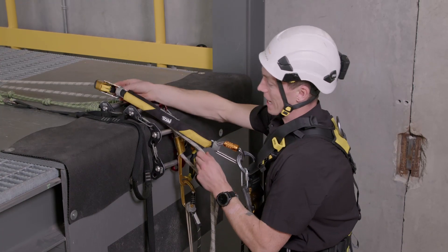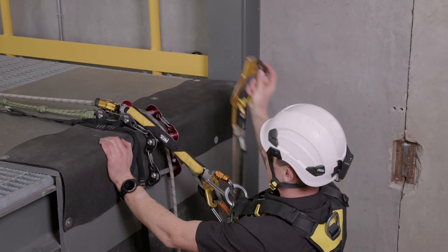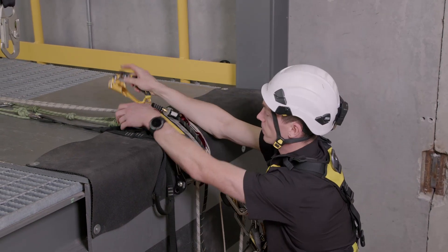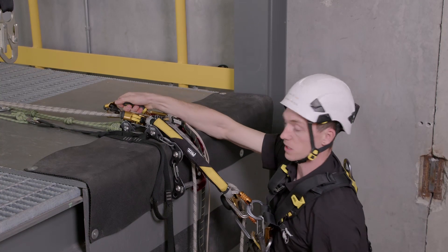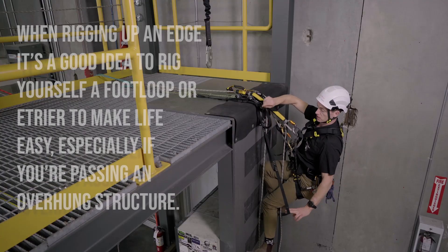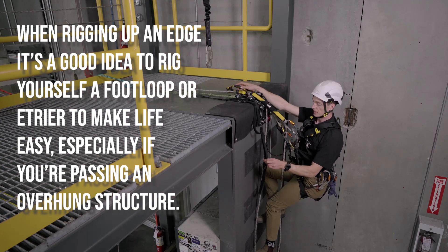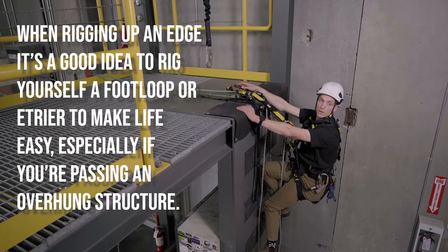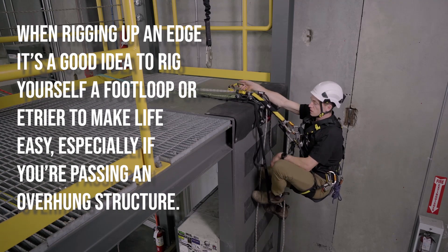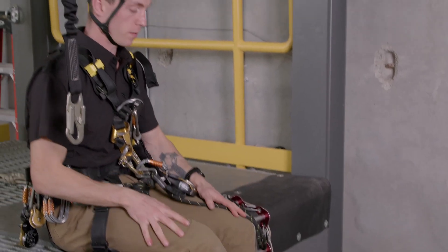I'm going to bring my backup device past that edge, getting as high as I can, and I'm going to use my hand ascender past the edge as well. I can connect that onto just my main line for something to hold on to. I could use my foot loop — we also have an etrier rigged up here, so this foot loop with multiple loops I can use to stand into. What I'm going to do is focus on sitting on the edge with my legs dressed over the edge, stand into one of those loops, step up nice and tall, and I'm just going to shimmy on over like so. I'm on top of my edge.